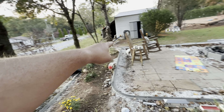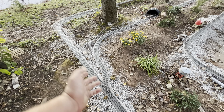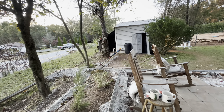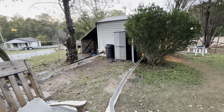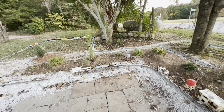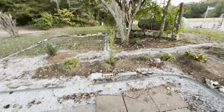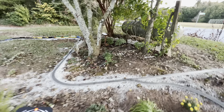We still have our original perimeter loop, and now we've got this Y that comes off right through here. We actually loop into the building and come back out right here. I'm going to give this thing a run real quick and show you guys — I'll have to yard, or rather park, this train off to the side.